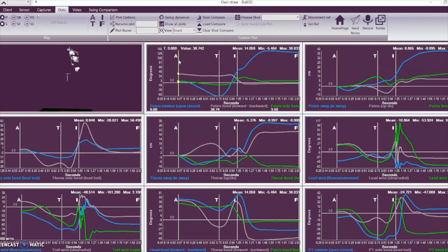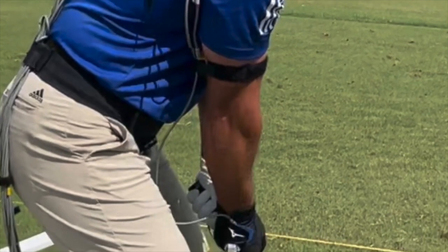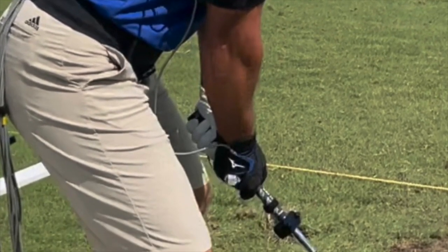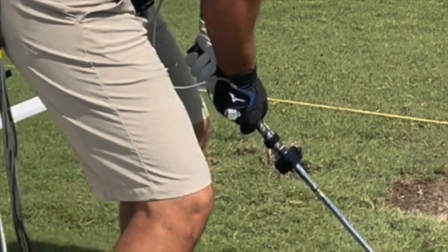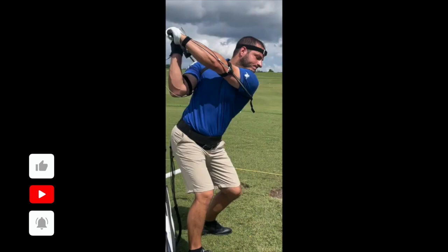The first thing that stood out when looking at setup was pelvis bend. You can see by the image that his hips are bent over quite a bit — almost like he was trying to do a deadlift in the setup. He was trying to be too athletic in that position. We wanted to make it a bit more natural for him. One of his main concerns was his shoulders getting flat at the top of the swing, and using 3D we could go back and figure out what was causing that.